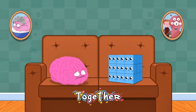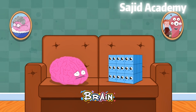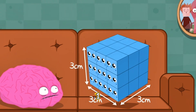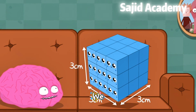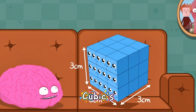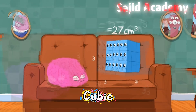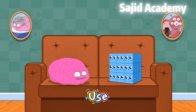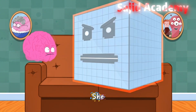When Cubic and her friends join together, they get an all-new volume. Cubic now has three one-centimetre cubes in height, width, and depth. We can multiply the measurement of Cubic's height, width, and depth to give us the new volume: twenty-seven cubic centimetres. We can use this same process to figure out Cubic's volume, no matter how big she gets!